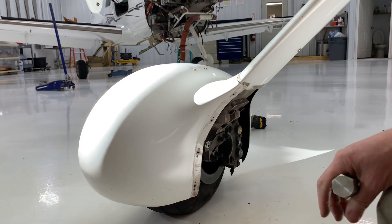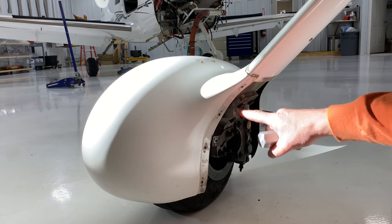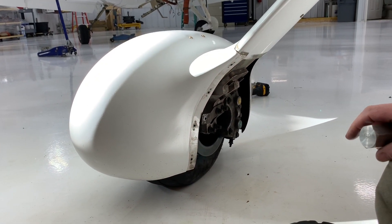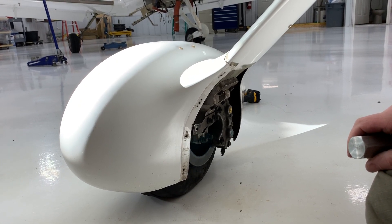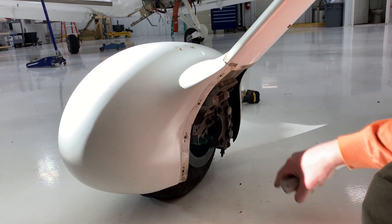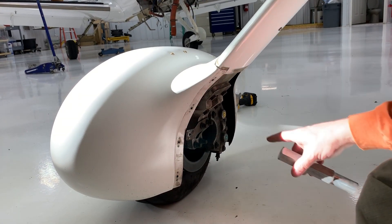This aircraft here is set up with the standard Cirrus wheel pant assembly. It's got the bracket here and the small short one. We're going to show again on another aircraft here that's got the little Presti wheel pant adapters — brake temp over-temp stickers, properly fitted with the right color.